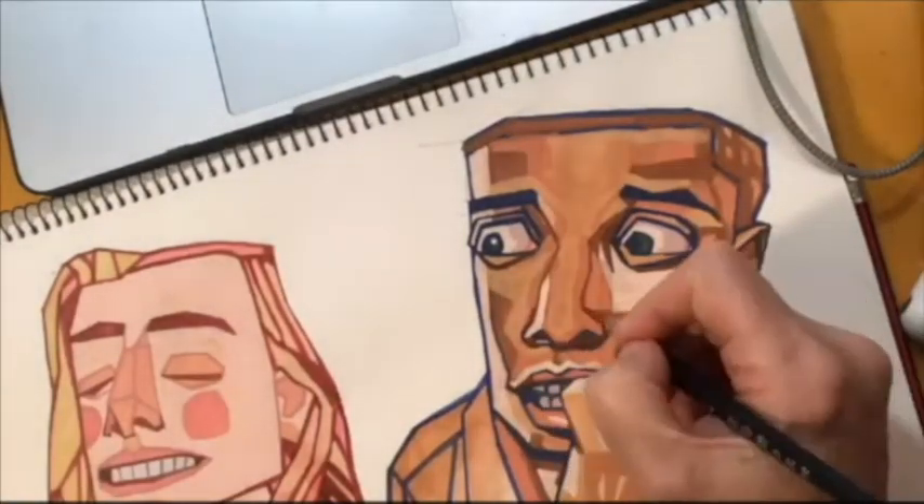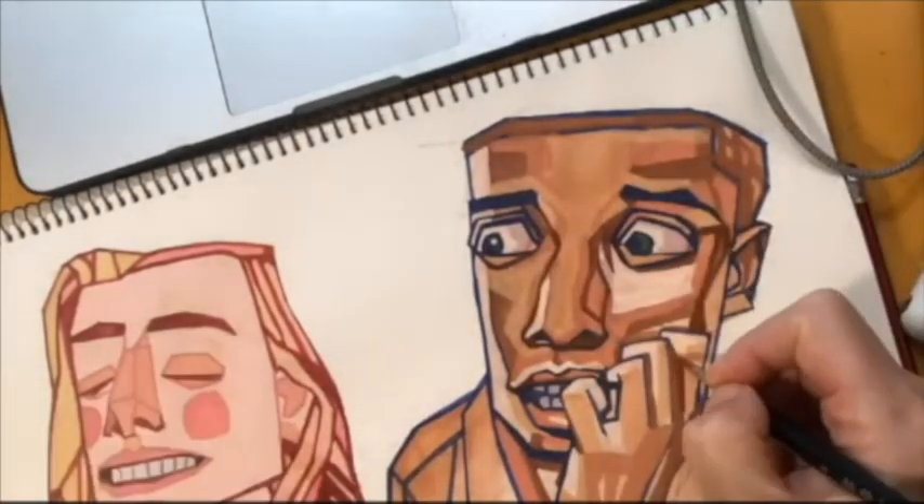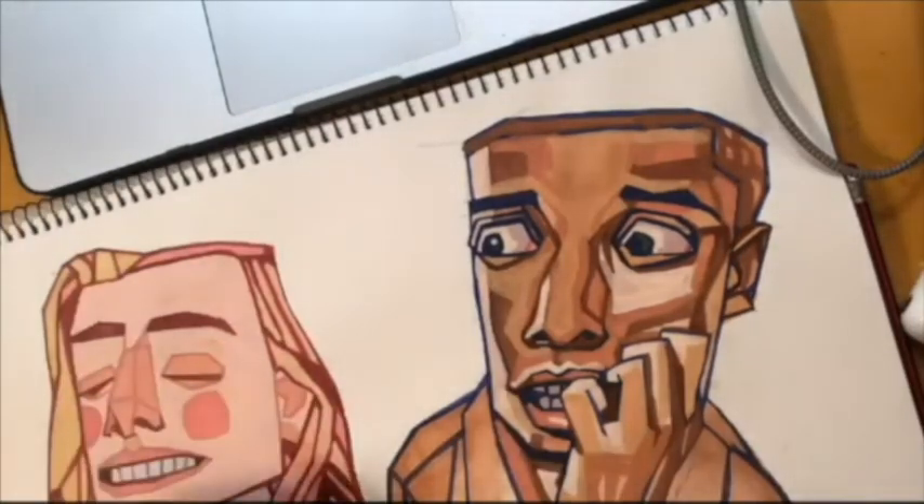Now I've got a dark brush and I'm starting to rework some dark areas that got a bit obscured with that last layer — just strengthening them up a little bit so you can see them more clearly.